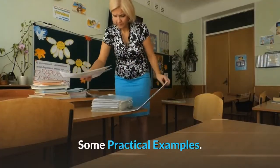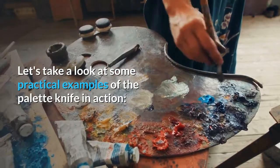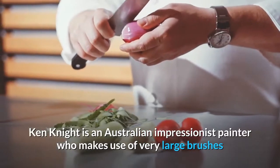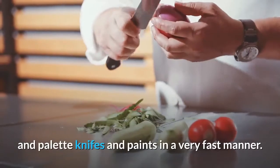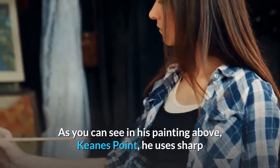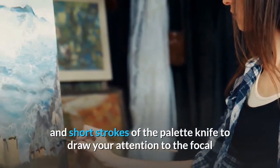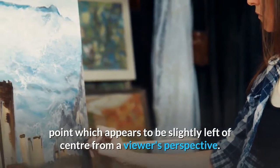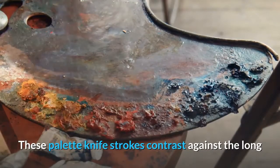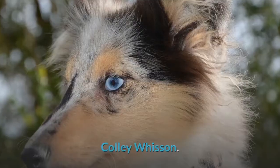Let's take a look at some practical examples of the palette knife in action. Ken Knight is an Australian impressionist painter who makes use of very large brushes and palette knives and paints in a very fast manner. As you can see in his painting, Keane's Point, he uses sharp and short strokes of the palette knife to draw your attention to the focal point, which appears to be slightly left of center from a viewer's perspective. These palette knife strokes contrast against the long and relatively soft brushwork in the rest of the painting.